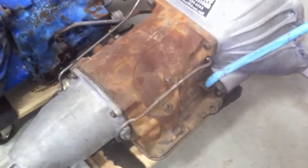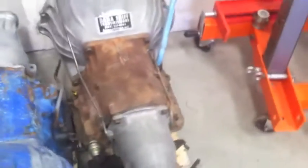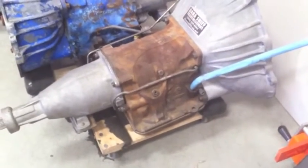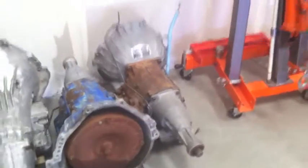Some old-school guys say leave the transmission alone and don't paint the steel, but I lean towards painting it black. We don't have that estimated yet — masking and painting would probably be about two and a half hours. If you want us to paint it a nice high-heat gloss black, that's my preference, but it's your call — it's your car.